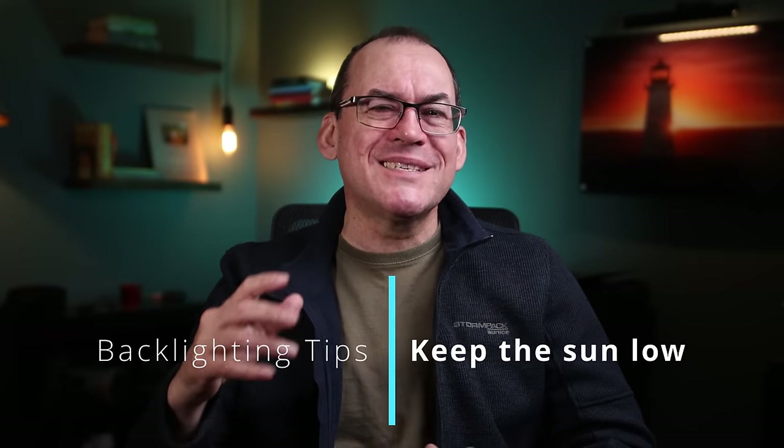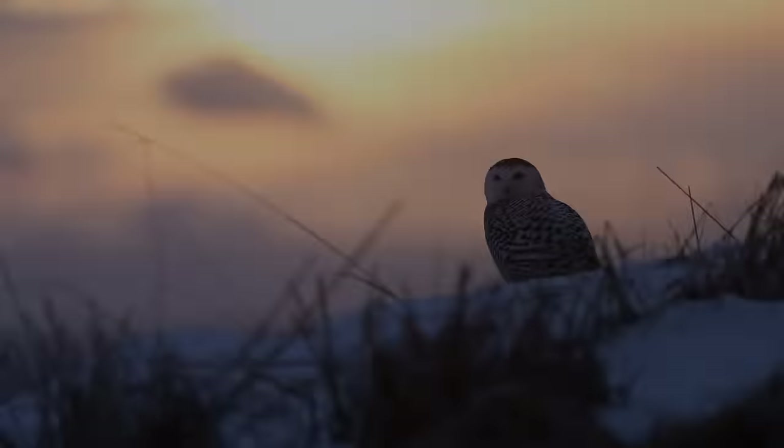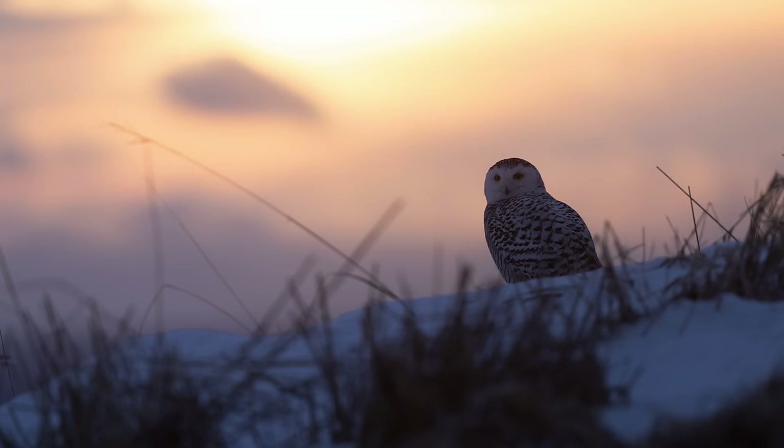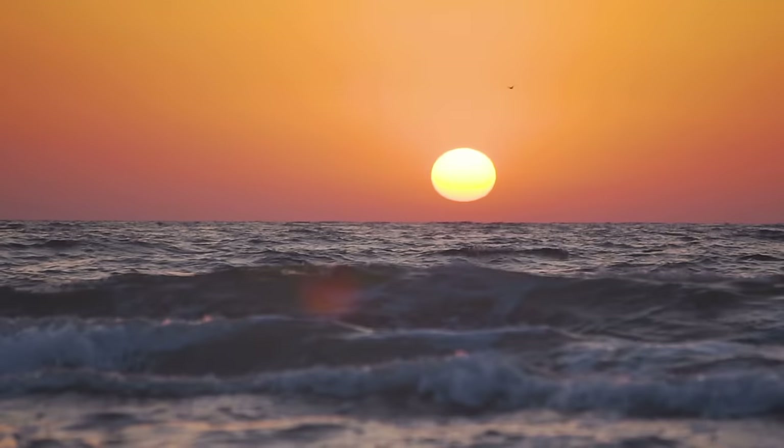So now I've covered what backlighting does, let's look at how to capture this in the field. Here are some tips to help you master the situation. When the sun is too high, you get a silhouette instead of a nicely backlit photo. That's because there's too much dynamic range in the scene, and if you increase the brightness of the exposure until the subject is well illuminated, the sky is totally blown out. As such, it's best for the sun to be low on the horizon — about 20 degrees above the horizon or less is best. Your hand width is about 10 degrees, so two hand widths or less should do it.